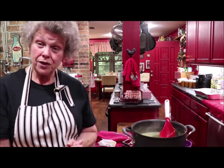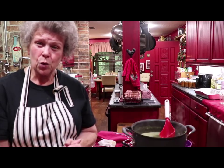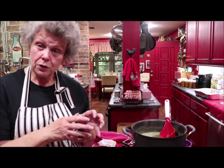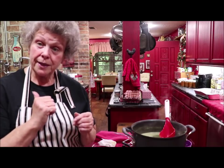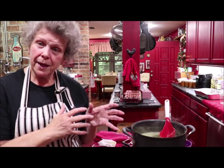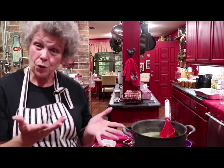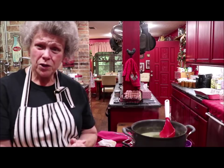You can can beef, you can can deer meat if you have it — anything. It's wonderful to have on the shelf and it's such a quick, easy meal. If you can beef, like when they put roast on sale — you can raw pack it. Just put the raw meat in there, a teaspoon of salt to the quart, put the lid on it, and pressure it 90 minutes. You can take that out and shred it and make barbecue sandwiches, hash, soup, pot pies — there's no end to what you can do with it, and it's already cooked for you.